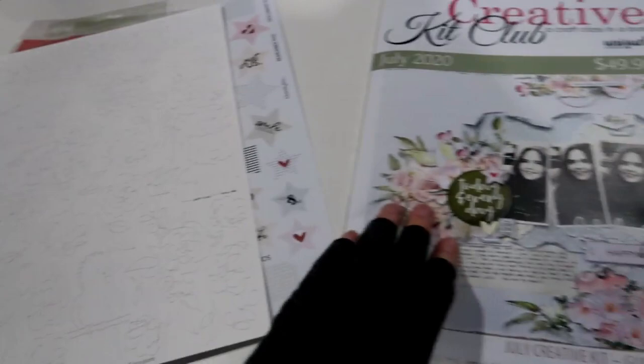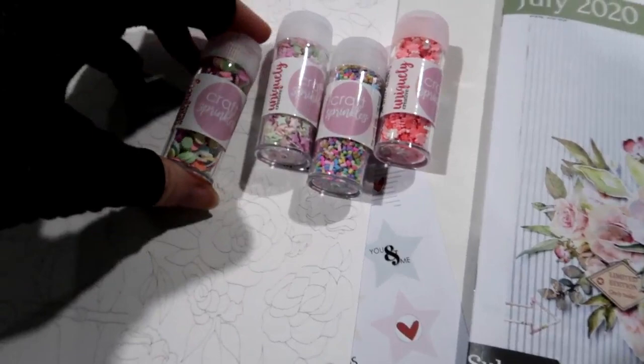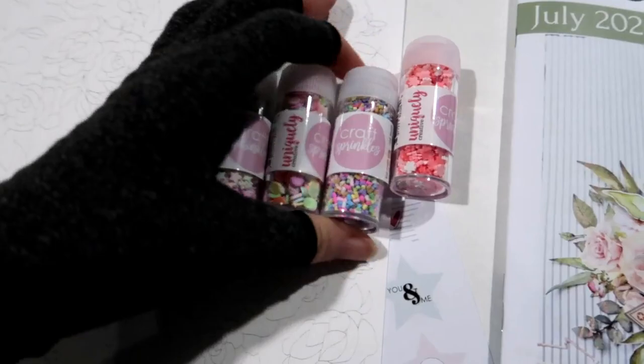If you're thinking about which of our craft sprinkles go with this collection, I can recommend the pastel confetti, the delicate stars, the rainbow sprinkles, or the sequin flowers.